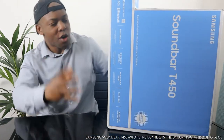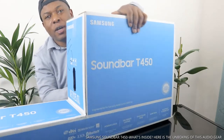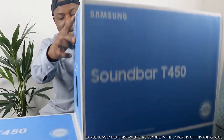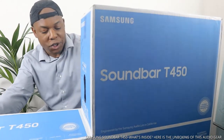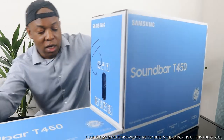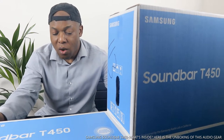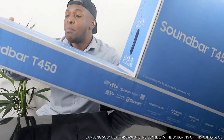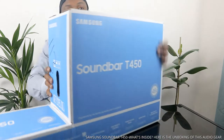I want to show you what we got from Chorus here in the UK. We're going to unbox this stuff. This is the Soundbar T450 — it's 2.1, Bluetooth connected, very powerful bass, one remote control, smart sound mode, game mode, Bluetooth TV connection.